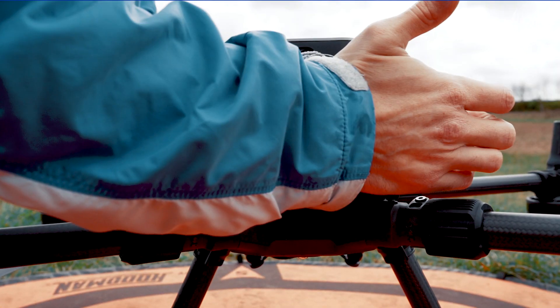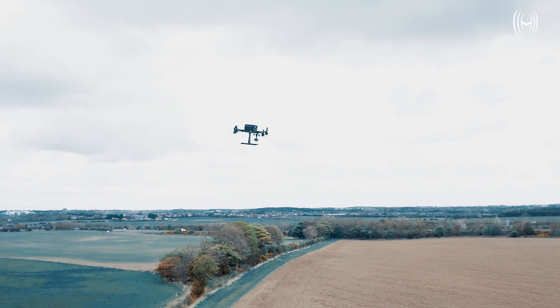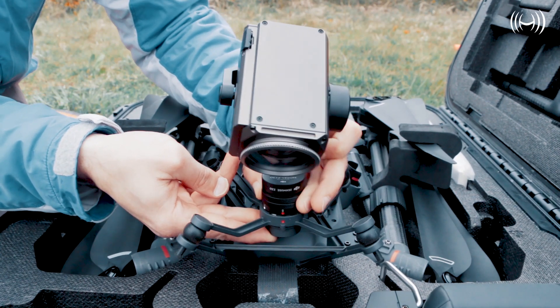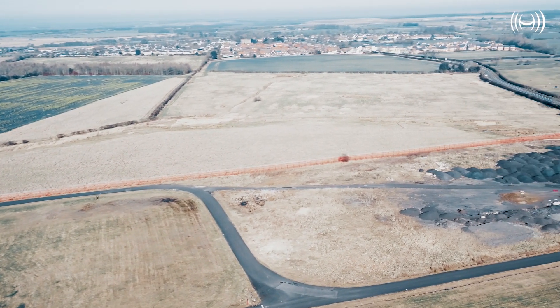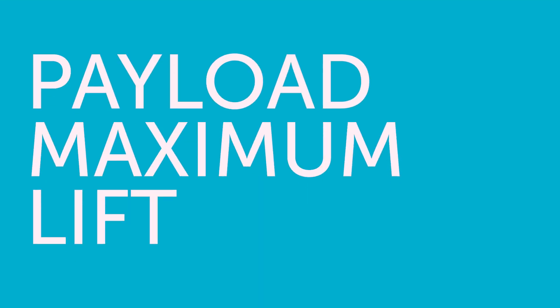Flight time: One of the key selling points of the M300 RTK is its increased endurance. The M300 has a maximum flight time of 55 minutes without payload, compared to the M200's 38 minutes. It's an impressive stat, but when it comes to the Matrice range, the drone is nothing without its payload. When the M300 is loaded to full capacity, it can last for approximately 31 minutes, longer than the M200 drone's payloads.